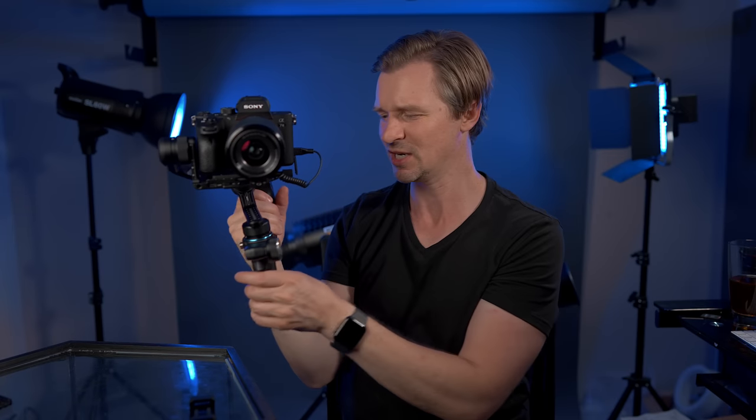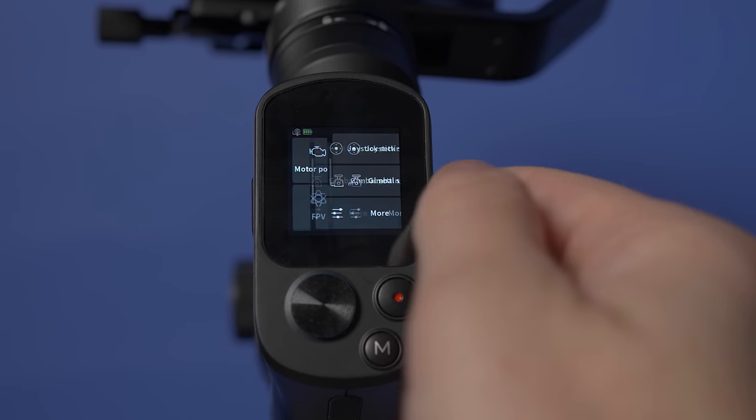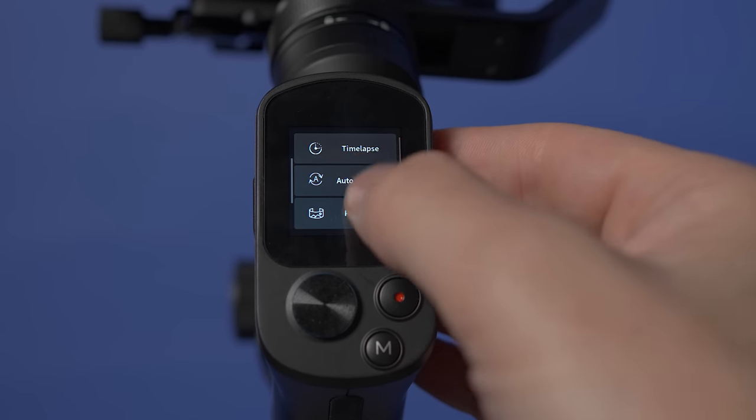It also has an FPV button right here, so the gimbal will be very responsive to your movements when you press that; click it off and it goes back to the setting you were in. You can use it in briefcase mode, you can use it in undersling mode — the sky is the limit. It's a really unique design. And the touchscreen on the back — this is such a nice, clear touchscreen, very well laid out, able to use all the functions you're looking for, the TikToking, everything.